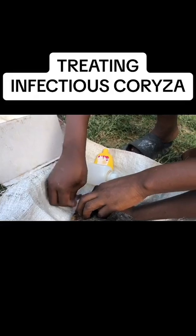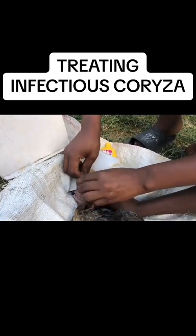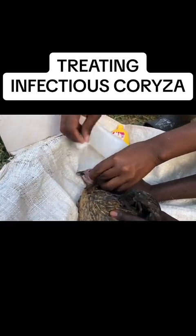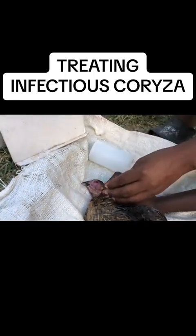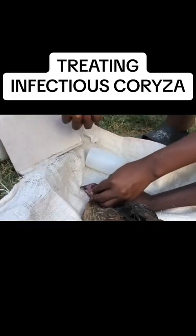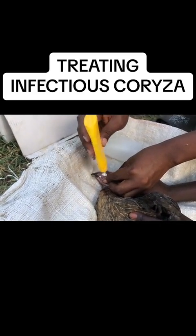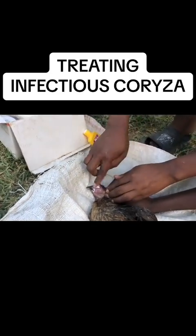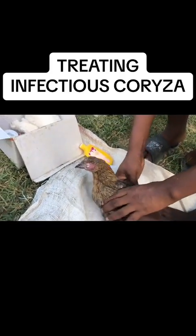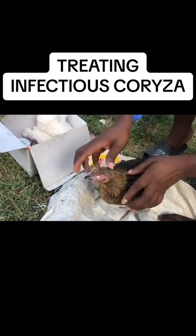First of all you must have gloves, but this vet of ours doesn't have gloves — we'll just have to manage because he has disinfected his hands. After you have cleaned the area properly, you'll take the wool powder — as you can see, that is the wool powder, it has oxygen recycling in it — then you pour it into the eye so that it can help fasten the recovery of the chicken.